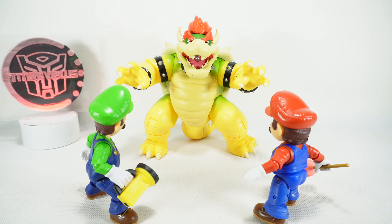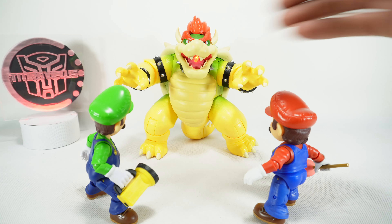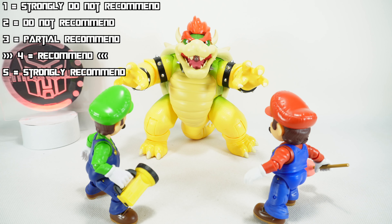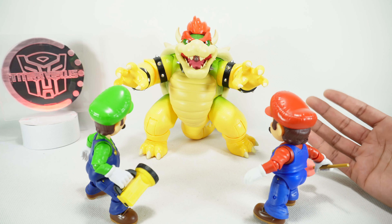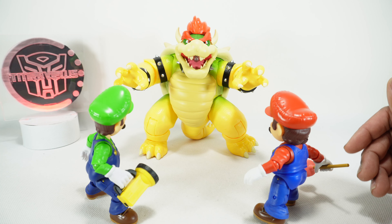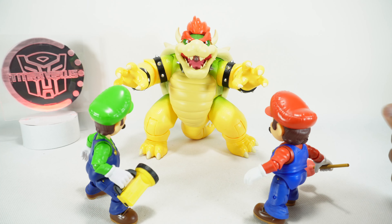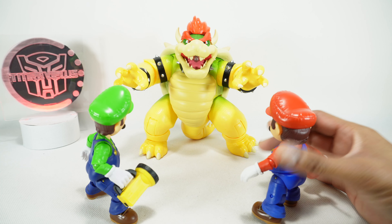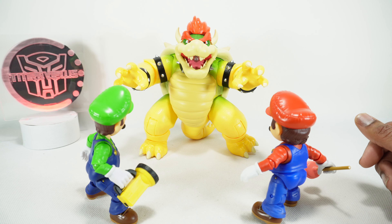Final recommendations on the Jakks Pacific Bowser: I'm going to give this a four out of five and I'm going to recommend it. It's a really cool figure — probably the best Bowser we've gotten in terms of articulation, overall sculpt, paint, and detail. I think they really nailed the character. Where it falls down a bit is the head articulation; they could have used a rotation there. I understand why they didn't because of the light and smoke features, but it could have stood to have that one piece of articulation. Either way, I do recommend this.